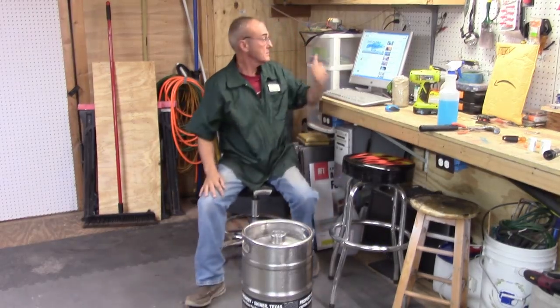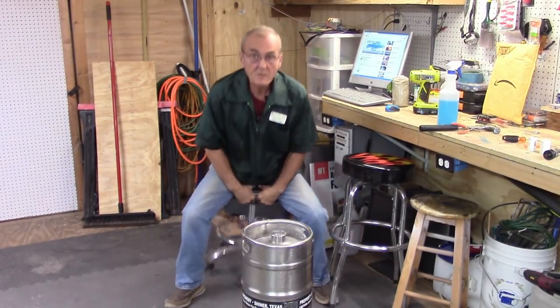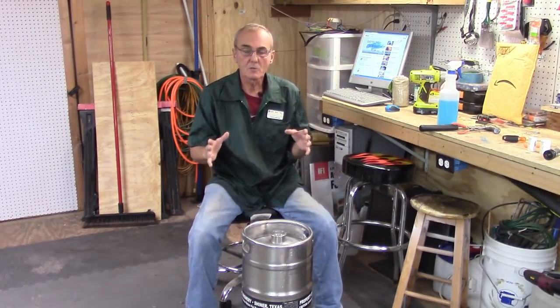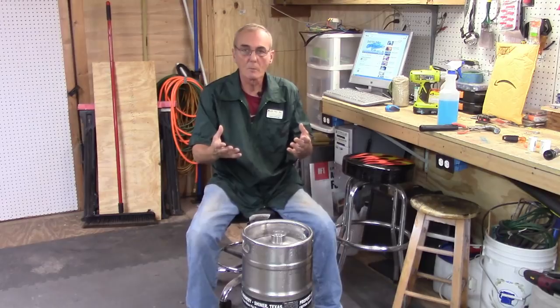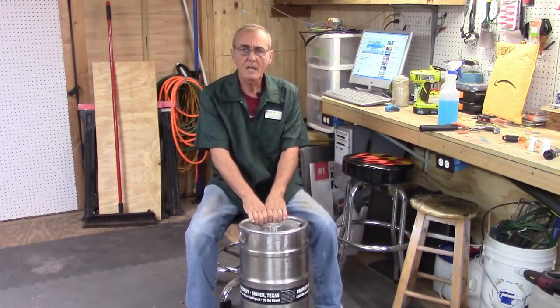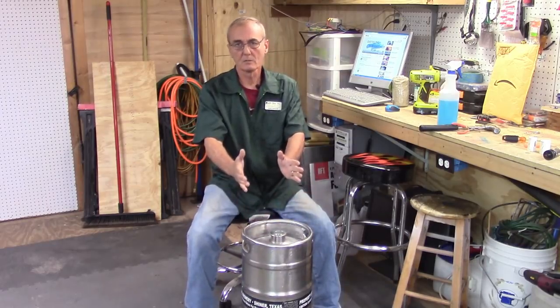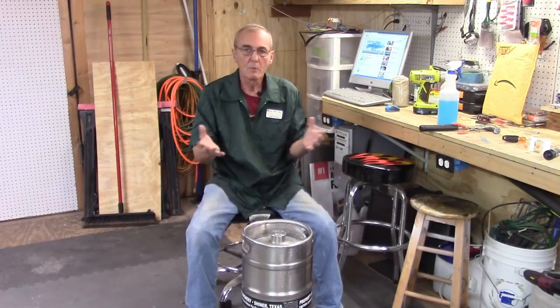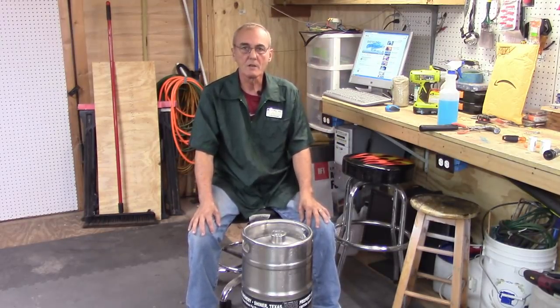Hey, welcome back. I'm George. I was just answering some comments from the last video that we posted. Today's video is going to be pretty direct and simple — it's one we got a comment about quite a while ago, and I finally got to it. We're talking about making stills and the different things you can repurpose.